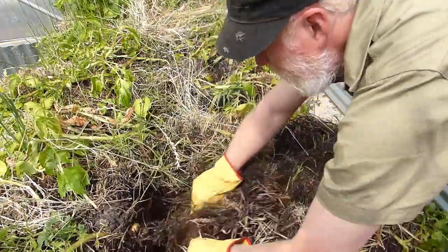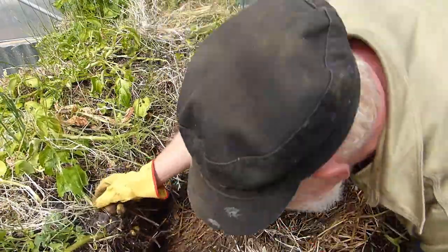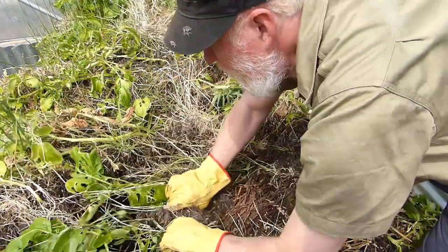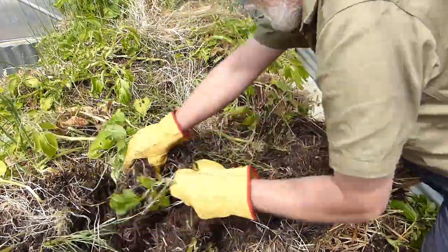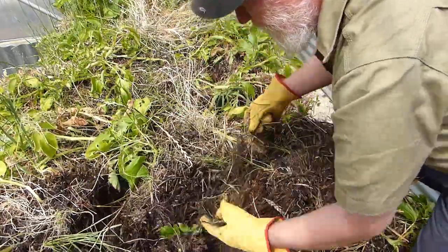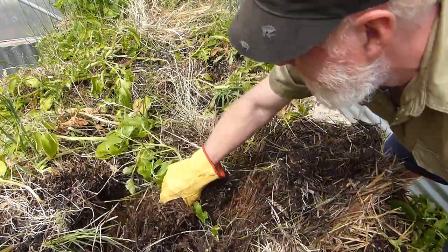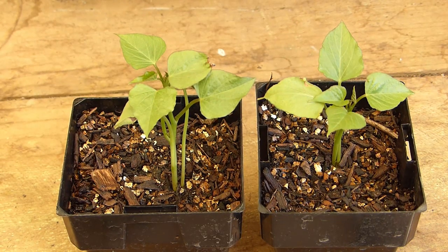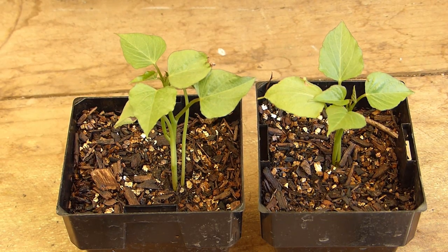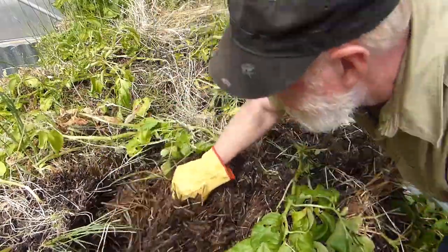This plant was an especially good one in here. This will be really nice compost on this bed. The next crop that will go in this bed is some sweet potatoes — totally different plant of course, even if it's still a root crop.